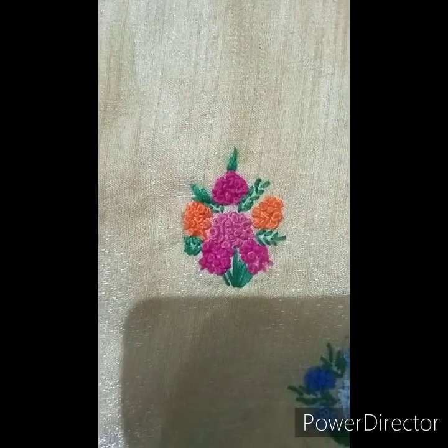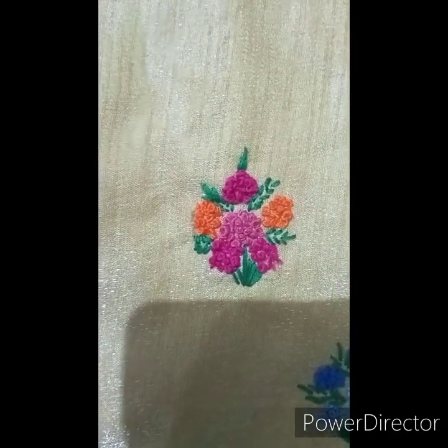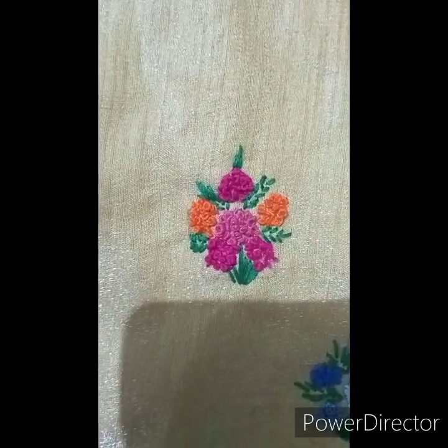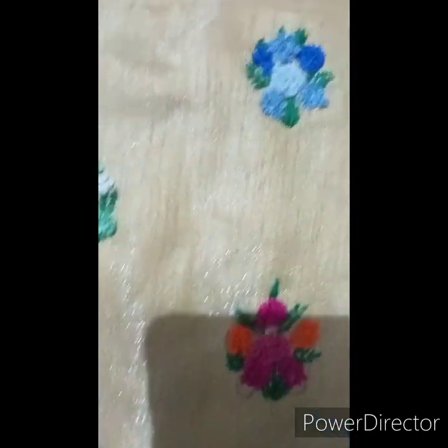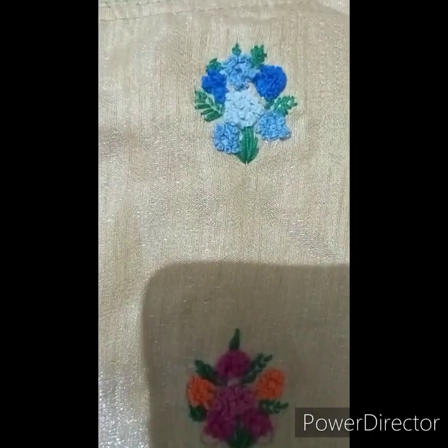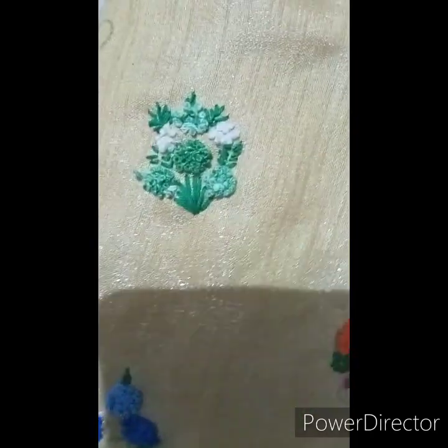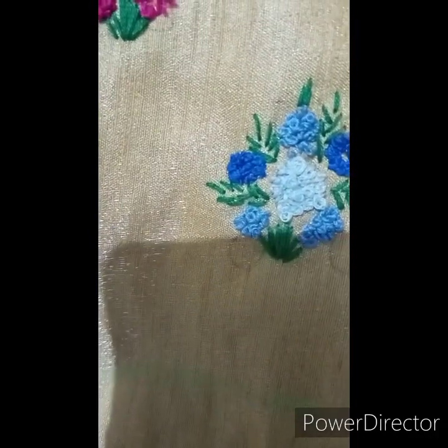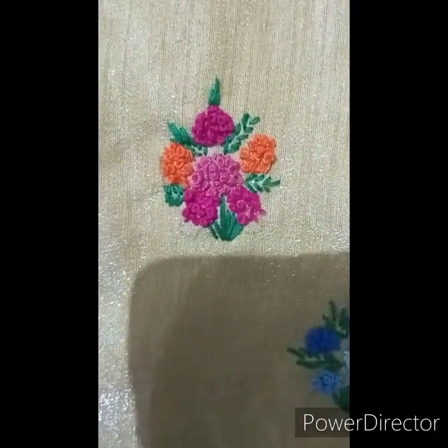Hello friends, welcome to our channel. We are going to try simple embroidery. We are going to make two stitches. We will make plain tops and design them, making them easy to do. We will go to the video.